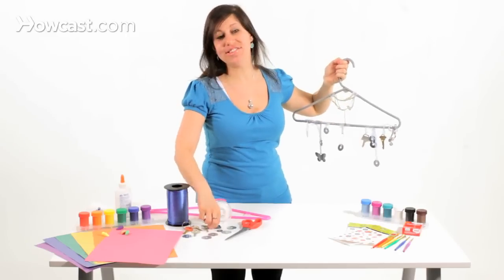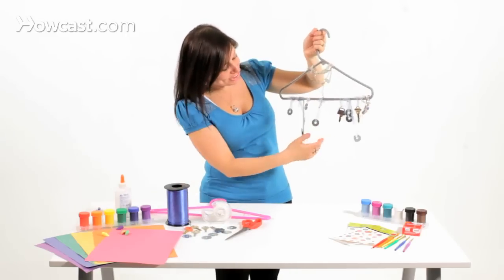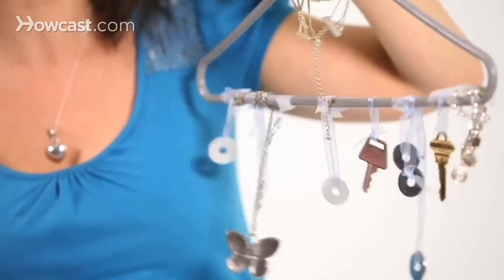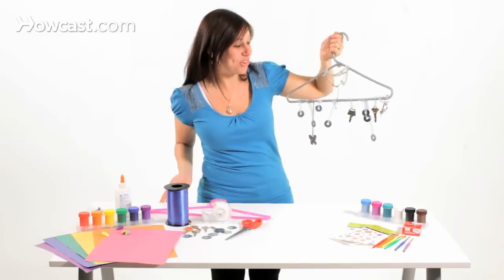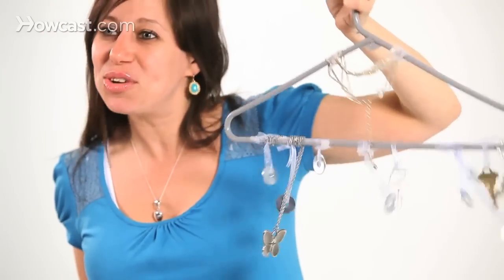I've taken lots of different things like washers — you can take keys. I've even added some of my favorite jewelry: my bracelet, my necklace, with a little decoration on top of my necklace. You can have your kids go through their jewelry box and pick out some favorite pieces. It's really fun, it's colorful, and it sounds really good.